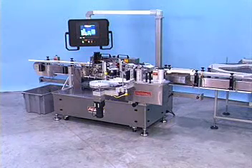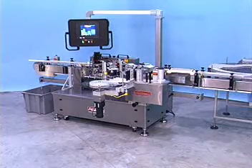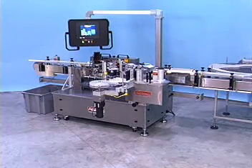This heavy-duty labeling system accurately applies wraparound labels to cylindrical containers at high speeds. It's Acreply's Model 9000VF, a heavy-duty primary production labeling system that will maximize your line's efficiency and profit.